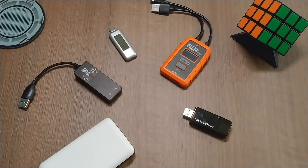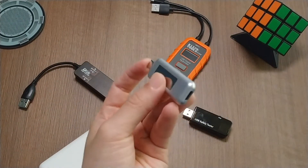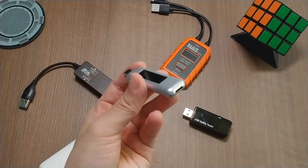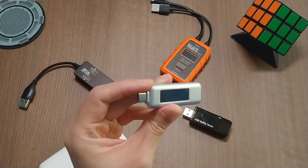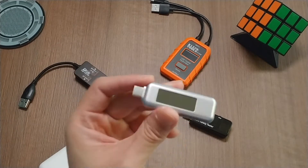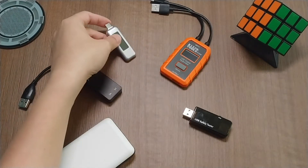Another one you can find is this USB-C to USB-C tester. It cannot do any other kind of USB charging, so if you only want to test USB-C connections, this will be the adapter for you. It's very popular on Amazon and other online stores, but it depends on how you use this kind of tester.